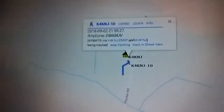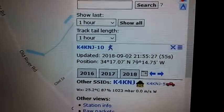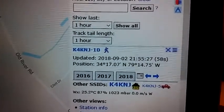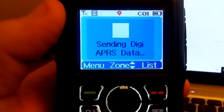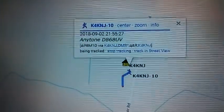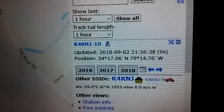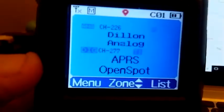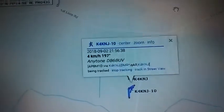Let's do it again at the one-minute interval. There we go. Let's see if it will do it again. There we go, ladies and gentlemen. Updated. Anytone, APRS through the OpenSpot — APRS reporting through the OpenSpot. There you go.